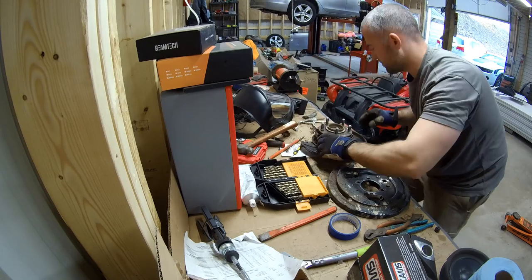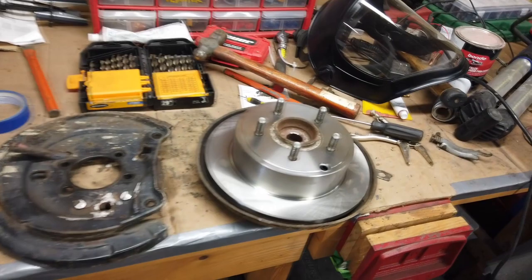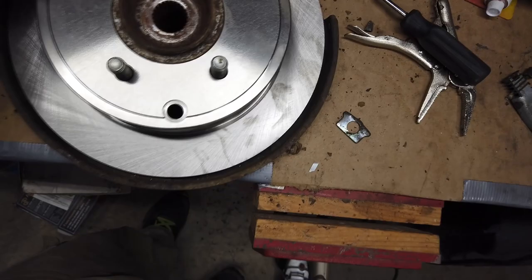I fitted everything — I forgot to put that plate back in, but it all has to come back apart anyway. I fitted it all in there; I wanted to make sure nothing was rubbing and that it worked correctly. I still have to weld that back, and that's why I wanted to put everything in there first — the pin's not the same size as the one that came out, but once I weld it in there, it's in there.